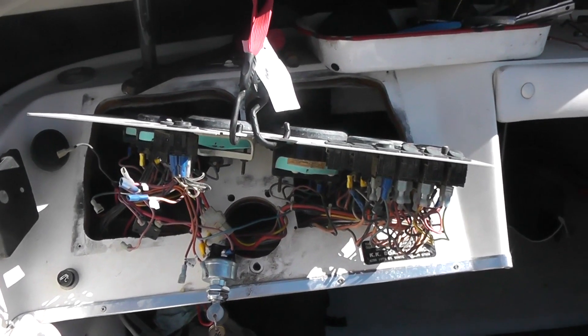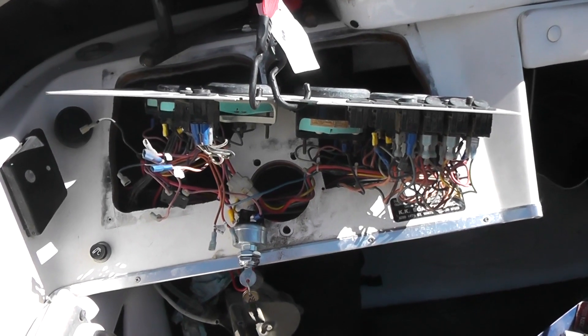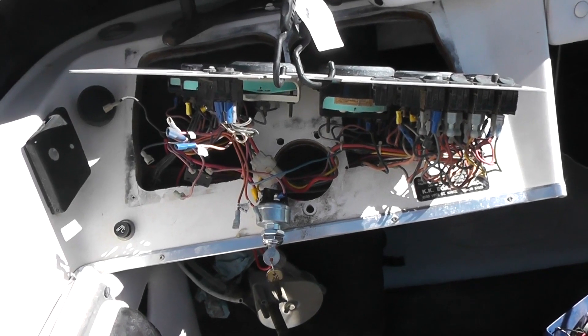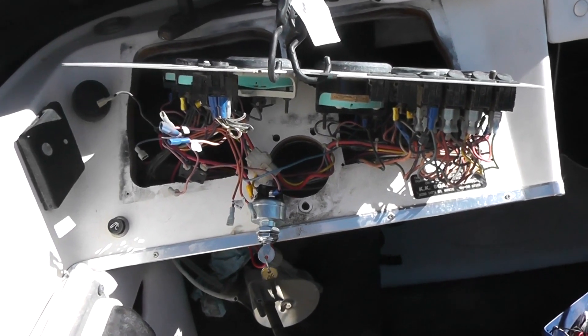I forgot to show a close up of this — this is my wiring hell. I'm okay at wiring, I'm no expert. I'm decent, but this is not for the faint of heart.